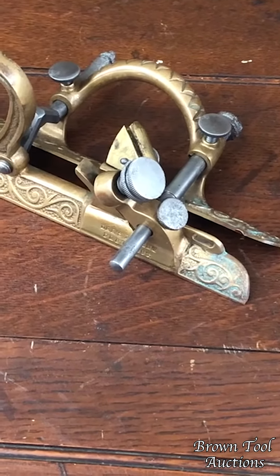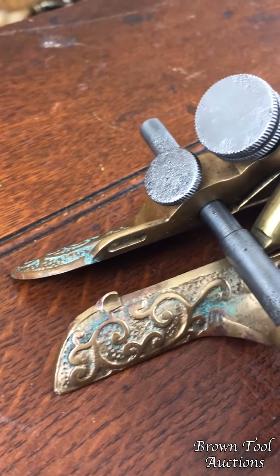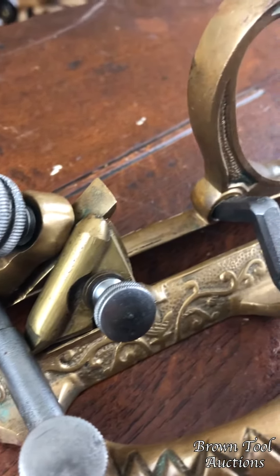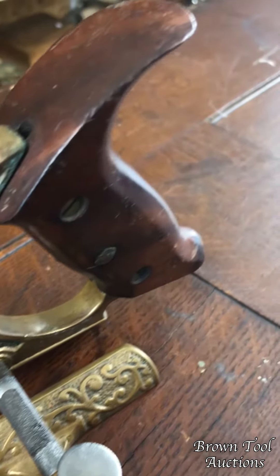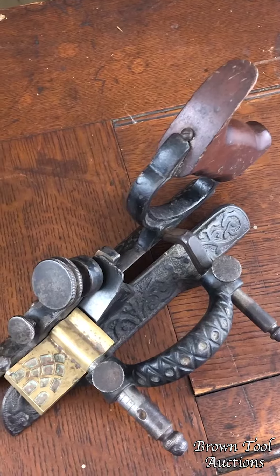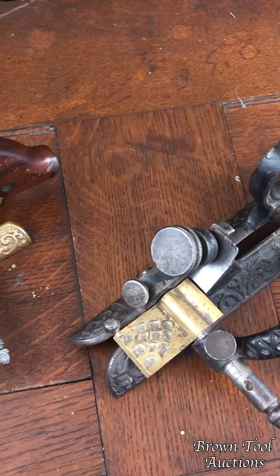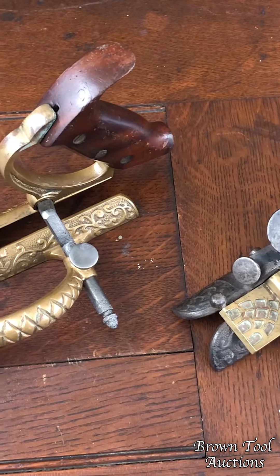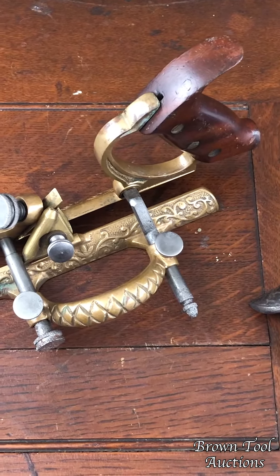The gun metal one does not have a cutter with it. It's got a little bit of rust, surface corrosion on the cast iron parts, but these things are so unbelievably rare that that really doesn't matter to a collector. The cast iron one is not quite as rare as the gun metal, but it's still pretty uncommon and it's also in pretty good shape — and this one actually has a cutter with it. So again, two very uncommon examples of a rare form of patented plane.